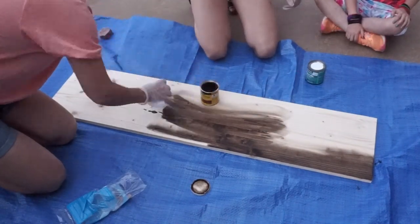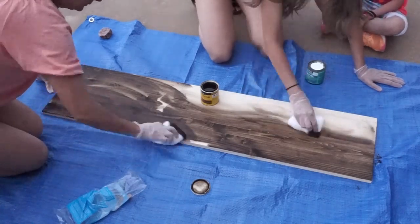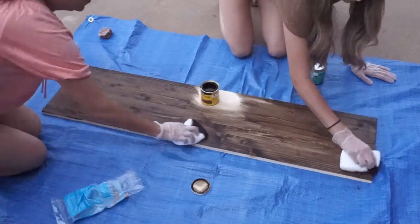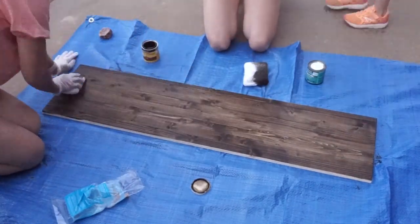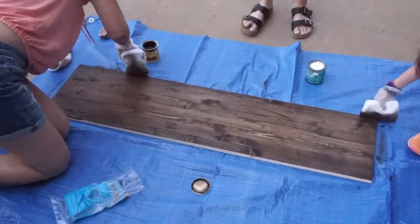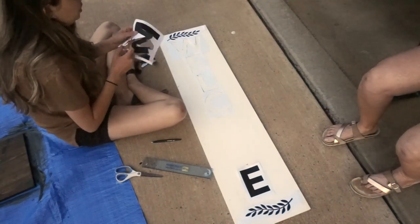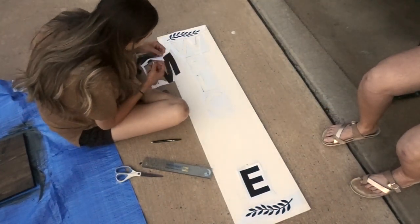Now we're moving on to staining the second and third boards. I got this stain from Lowe's — I'll try to link everything in the description box below. We also got these really nice sponges from Lowe's, and they made staining so much easier. This was actually the very first time I've ever stained anything in my life, so that was definitely very interesting, but we really loved the color.